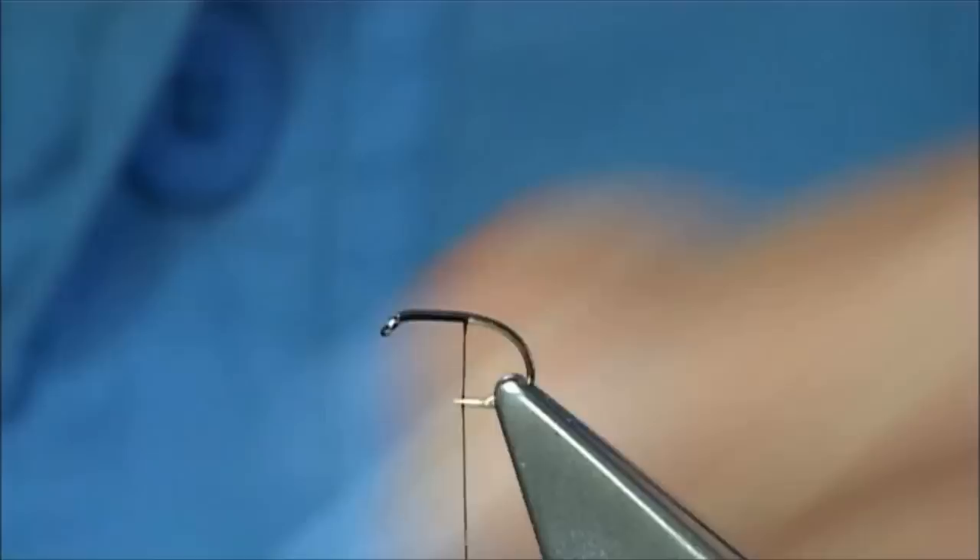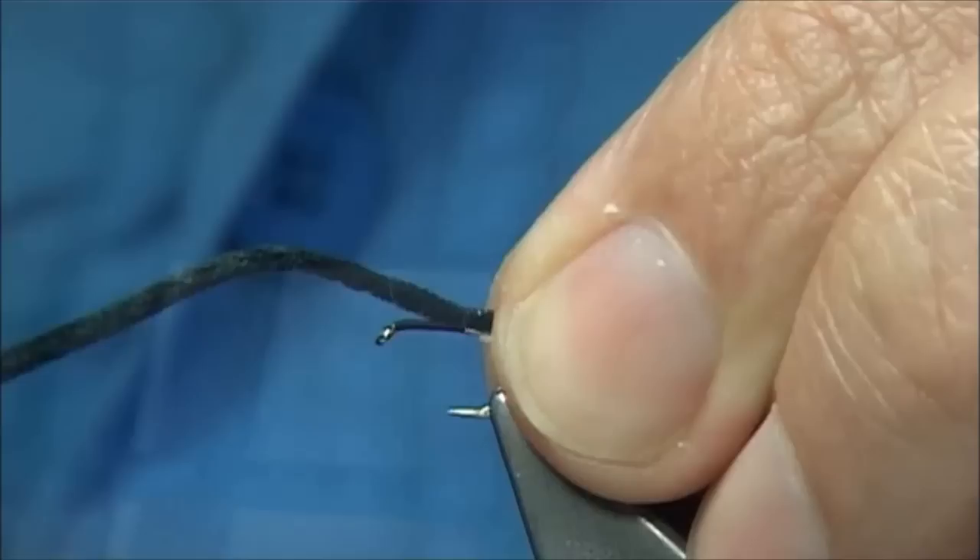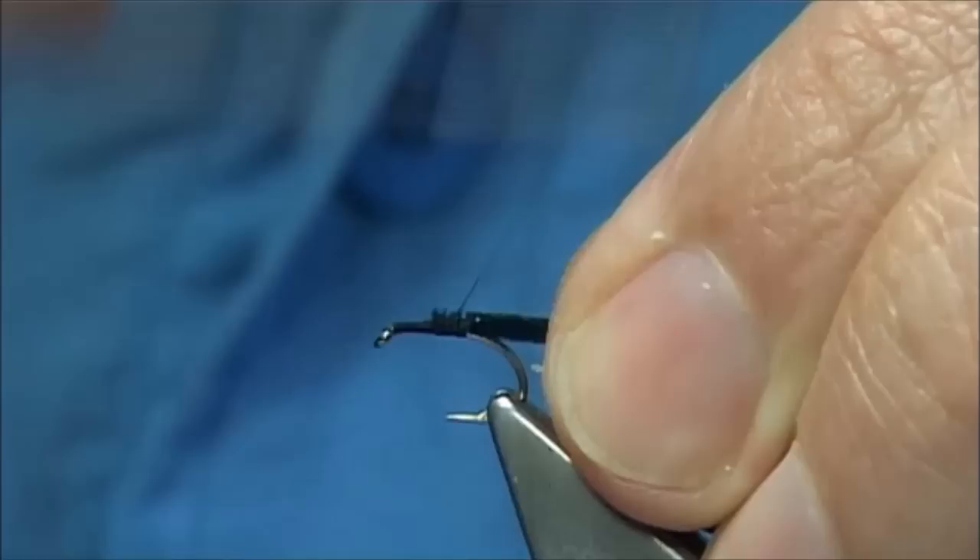And then we tie this in. You are looking at least the body length to over the back — the length of the hook. So we tie that on, two or three turns, then move the waste. I am just going to put a bit of wax on my thread and make sure this is well tied on.